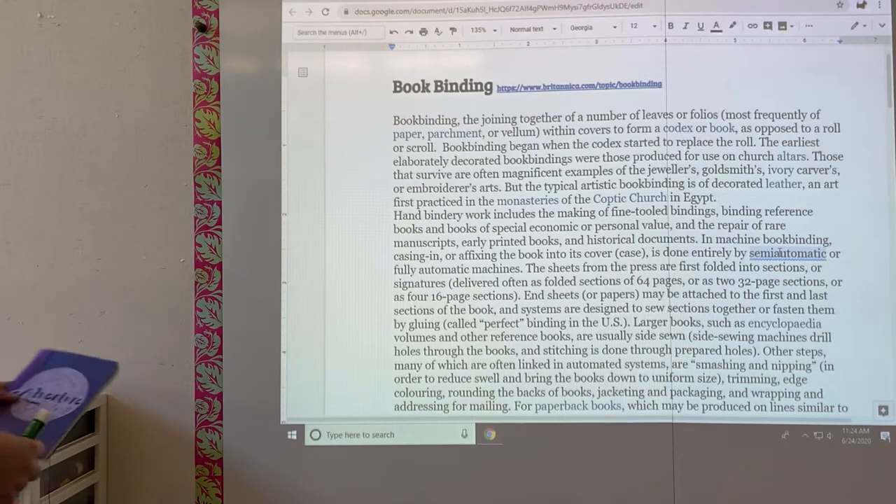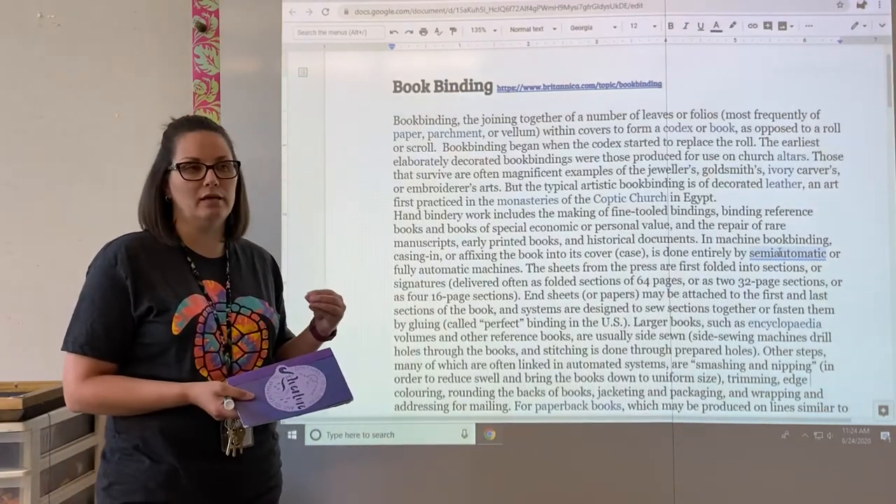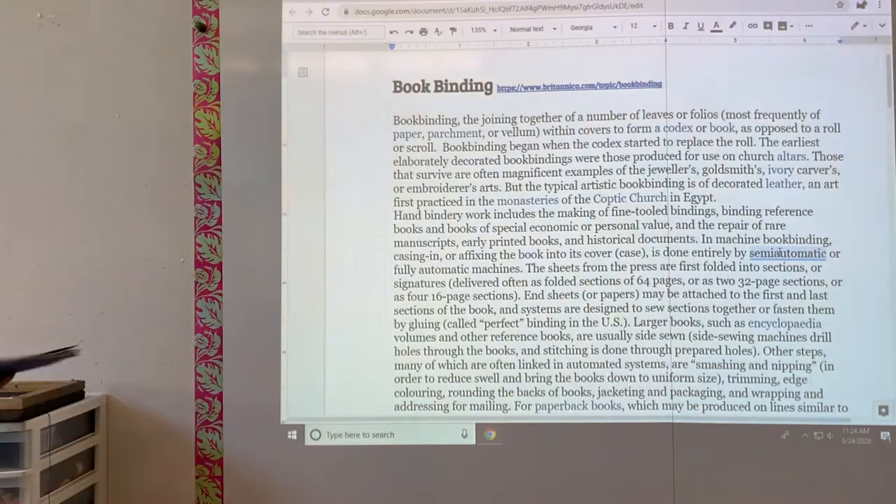We are going to be using a very rudimentary form of bookbinding, but still a form of bookbinding nonetheless. We're going to talk about some vocabulary that's associated and some things that you need to know.